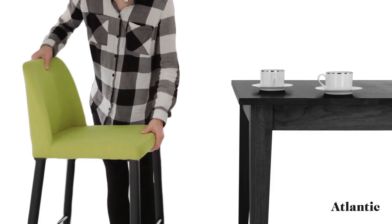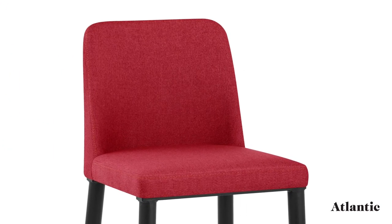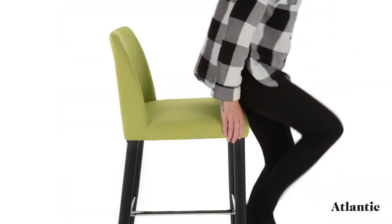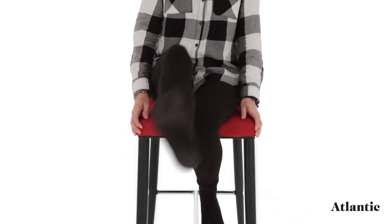A funky fixed design, the Morgan is set at the perfect height for kitchen worktops, islands and breakfast bars. High density foam padding fills the fabric seat for a sumptuous feel, whilst the high backrest is remarkably supportive and has a slightly curved design for added comfort.